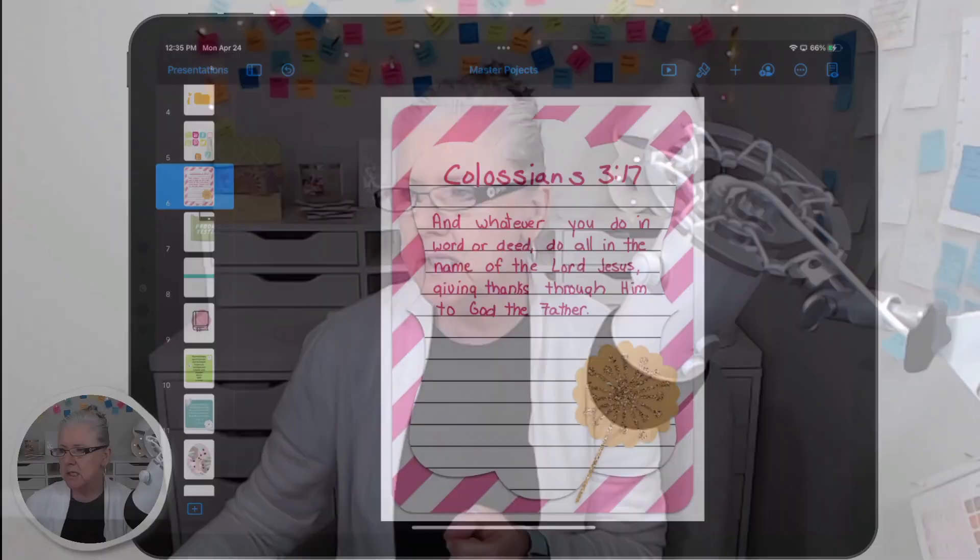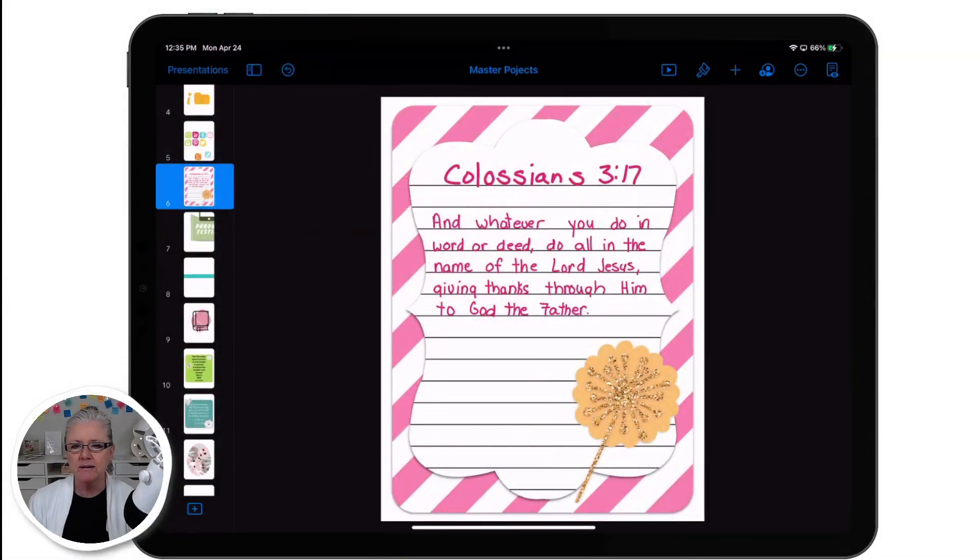Hello, and welcome back to my channel. In this video, I'm going to show you how I made my scripture journaling card this morning when I did my devotions. After I made it, I thought that'd be a neat video to share with you guys today. So let me just show you my screen. This is the card that I made this morning.